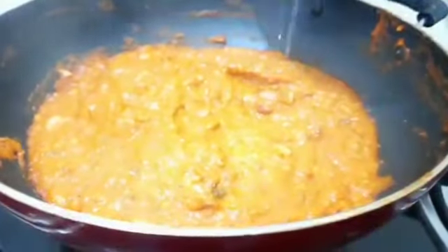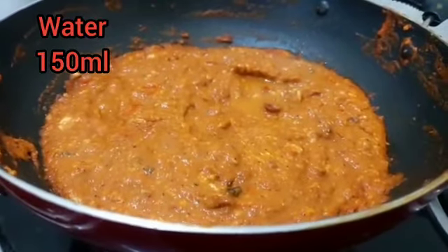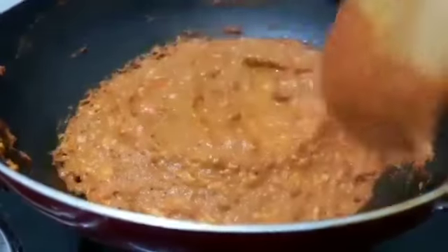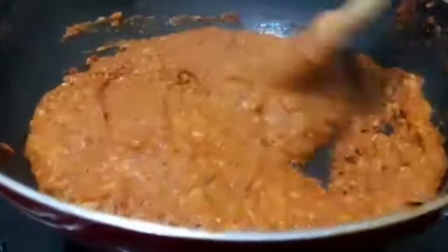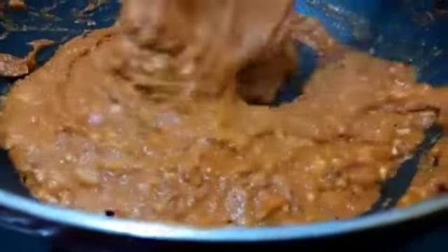Add 150 ml water, mix it well, and add the water to your gravy to adjust the consistency.